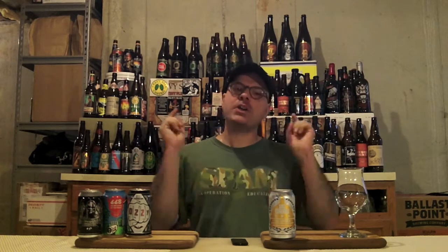Hey there BrewTube! DJ's here, back at you with yet another DJ's BrewTube Beer Review! You see the DC Brau beer in front of me, so you know what time it is — it's time for DJ to go local! That's right, we're going local because DC ain't that far from here, probably 30 minutes or less. So that's local in my book. If it's not in yours, well, that's a personal problem.